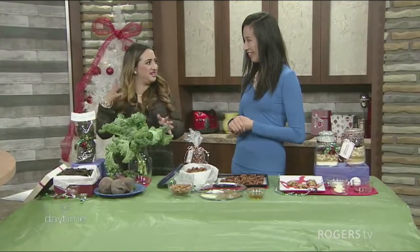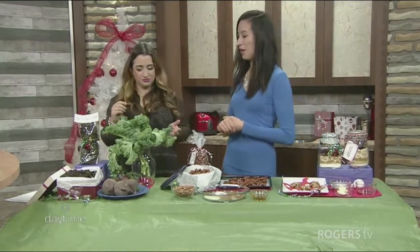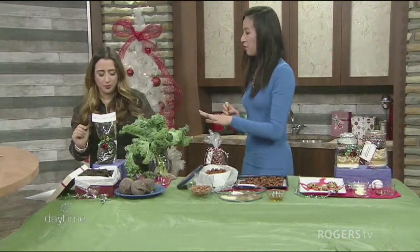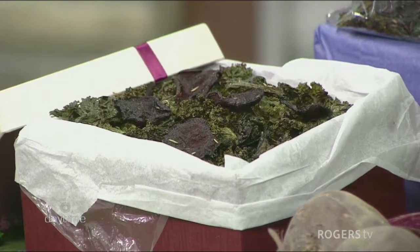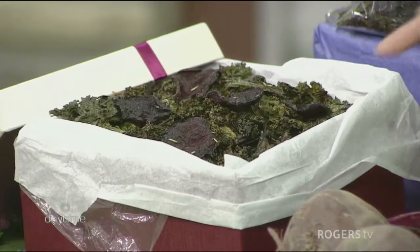Two of my favorite things — beet and kale — but I've never had them together. So here today I made beet and kale chips. You get the green from the kale and the red from the beets, and you get nice Christmas colors together. All you do is slice your beets very thinly or use a mandolin, tear up the kale leaves, toss in olive oil, salt and pepper, and I used rosemary — I find rosemary goes really well with it, and it's very Christmas.